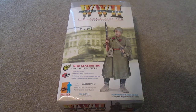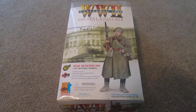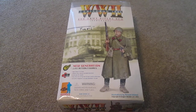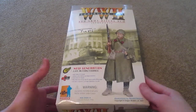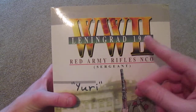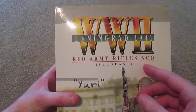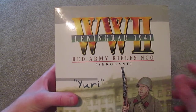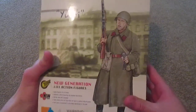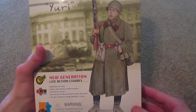Welcome back to another video. Today I have another Dragon figure to show you. This is a Russian figure - my first Russian figure actually - and his name is Yuri. He's really cool and I'm excited to show him to you. Here is the box for the figure: Case Leningrad 1941, Red Army Rifles NCO Sergeant. As I said, his name is Yuri.